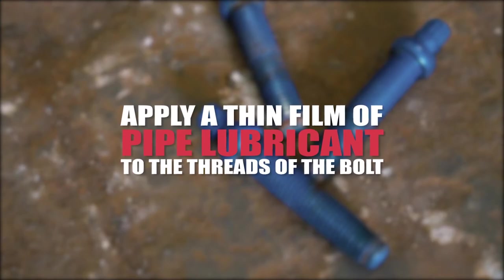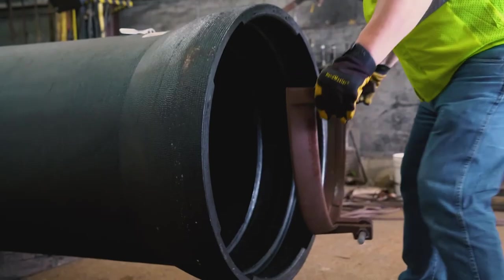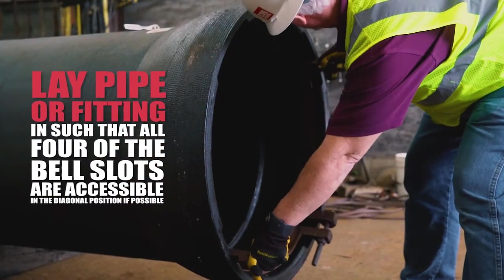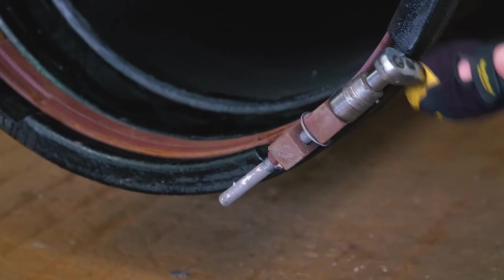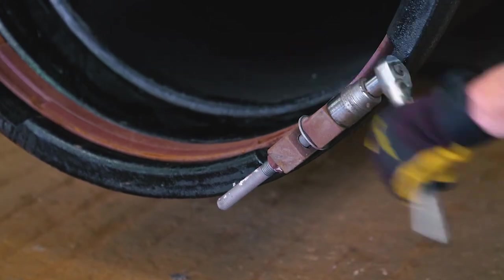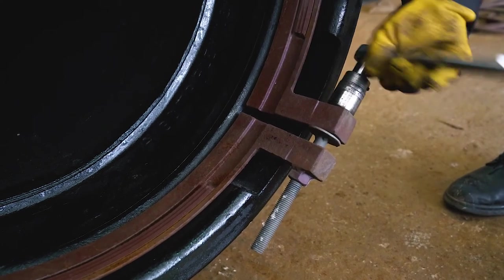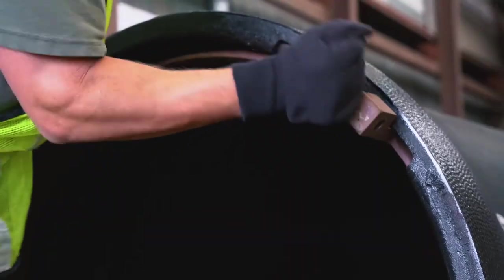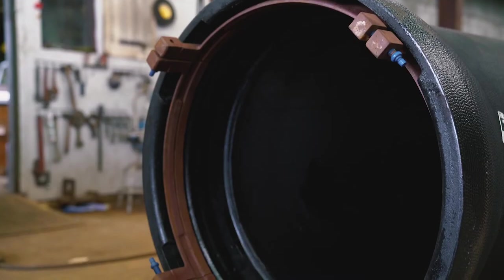Apply a thin film of pipe lubricant to the threads of the bolt before proceeding with the installation. Next, position the two segments joined with the jack screw into the lower portion of the bell locking segment cavity. The segment handles should protrude slightly beyond the bell face and be centered in the slot. The jack screw should be easily accessible and will be necessary to close the gap at the jack screw to provide room for the other half of the ring to be installed. Install the other two ring segments in the bell and assemble to the initial segments by inserting the bolts into the segment handles to form a loose ring.